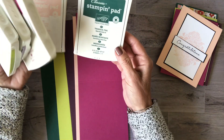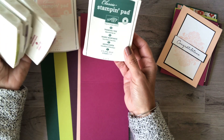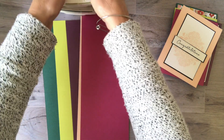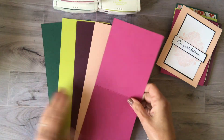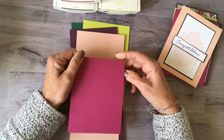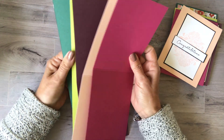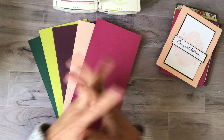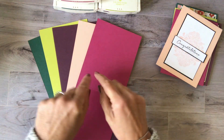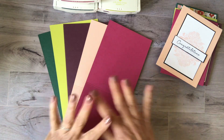These are the colors we're talking about: Very Berry Burst, Fresh Fig, my favorite Lemon Lime Twist, Tranquil Tide — which I wasn't too thrilled with until Christmas, when it was the perfect green for Christmas projects — and Powder Pink. They're all going to be gone after Monday. Today is Thursday, so you have a couple of days to get it done.